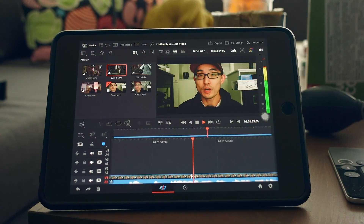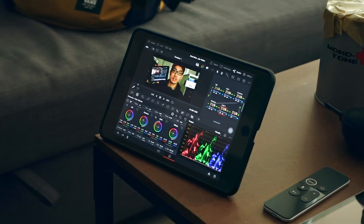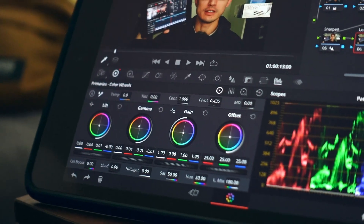The video you're watching was edited, color graded, and exported using a 2019 iPad mini 5 with DaVinci Resolve. I know it's ridiculous, but it worked — so that's what we're going to talk about.